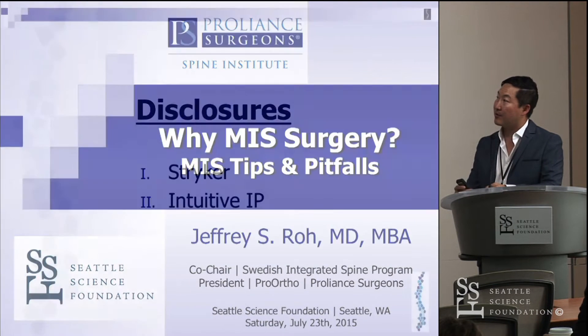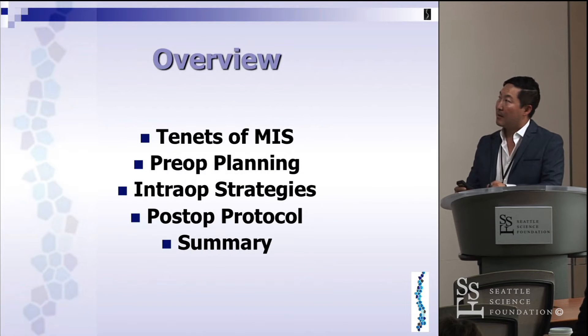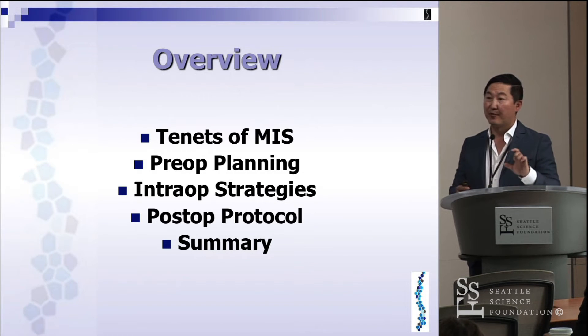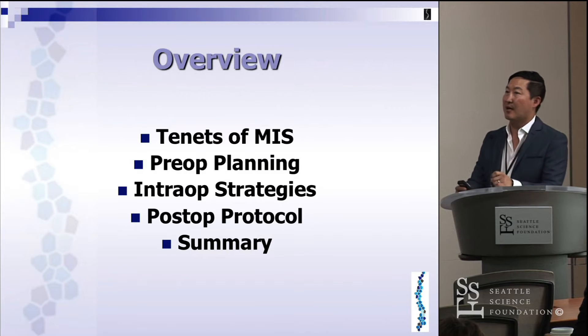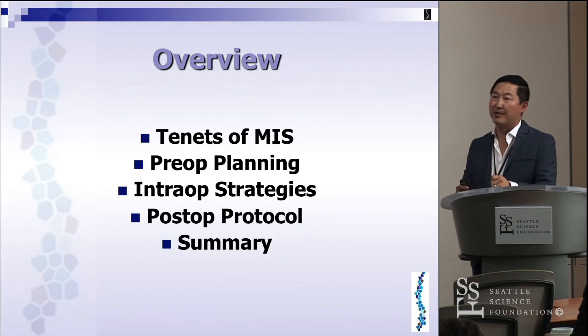Here are some tips I can give you, along with my disclosures. As a broad overview, I'm going to talk about some of the tenets of MIS, then preoperative planning for decompressions and fusions, then intraoperative strategies I like to employ, some postoperative protocols, and finally a summary.